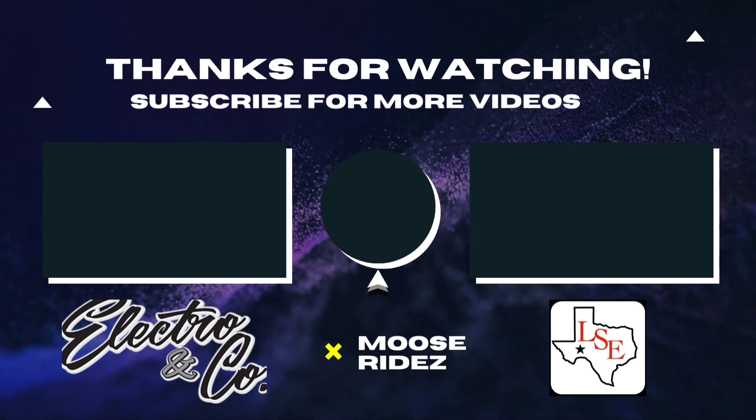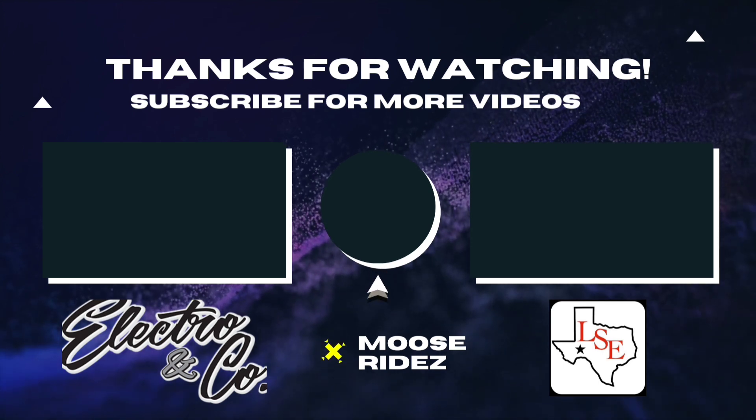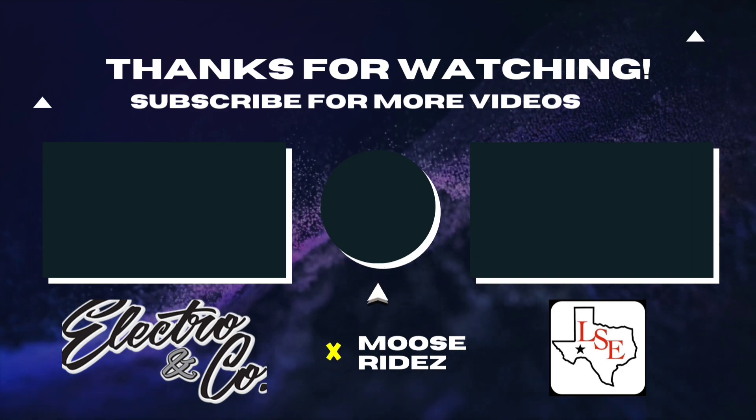We'll be dropping this into my bike and changing the Kelly settings — I'll walk you guys through all that. I'll catch y'all in the next one, peace.